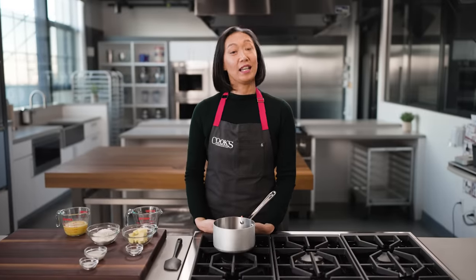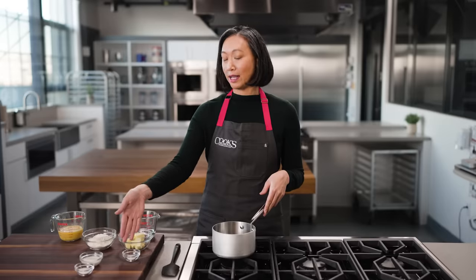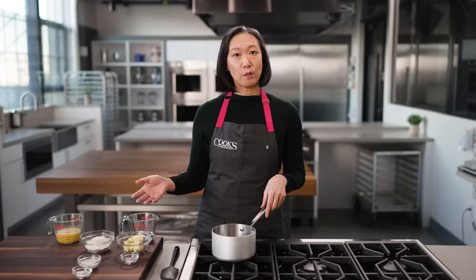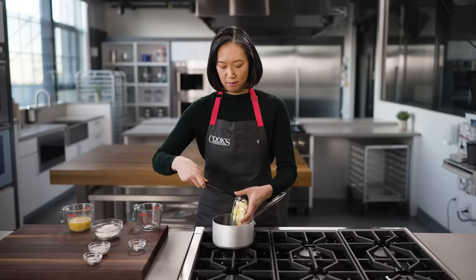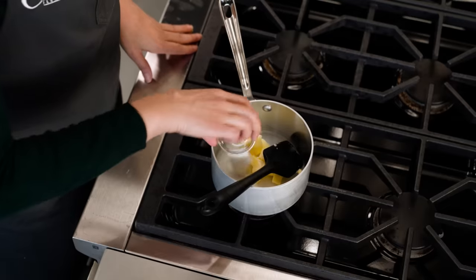Making pate-a-choux is really easy. It starts at the stove with a pot, water, butter, flour, and salt. Depending on what you're making, the amounts are going to vary a little bit, but the procedure is the same. This particular batch is going to be a dessert, so I'm adding a little milk and sugar.